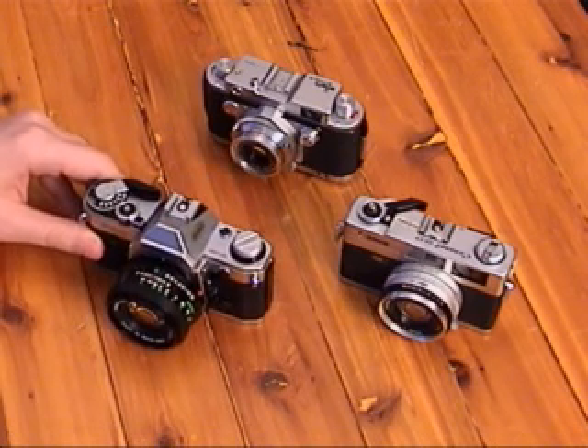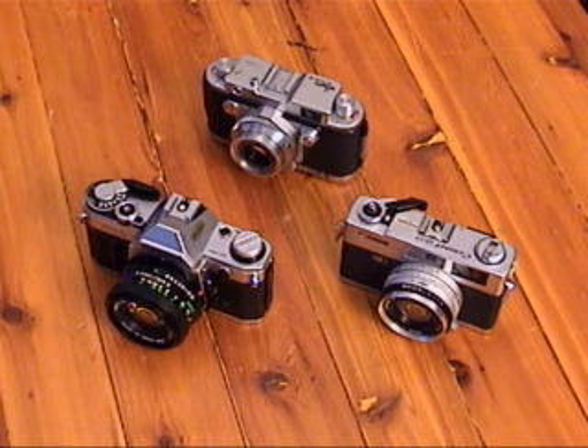I wish I had the f1.4 or even the f1.2, but I don't shoot film very much, so it's a moot point.